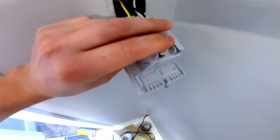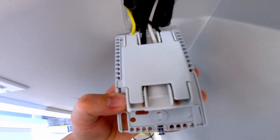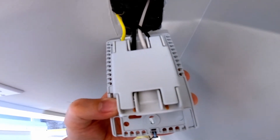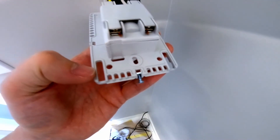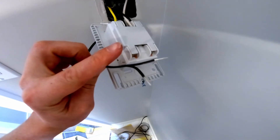The next step is to put on this little cover that just snaps on — it covers the terminals and finishes off the back. Then I'll insert this back into the wall and fish the cable required for the thermostat through the bottom.